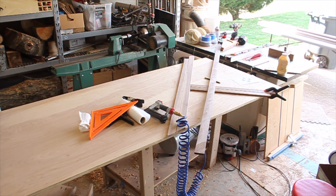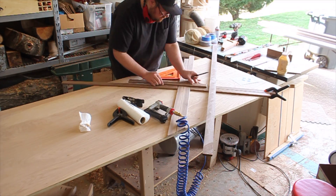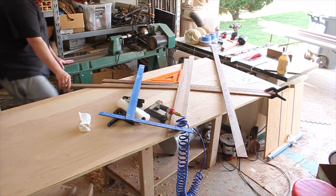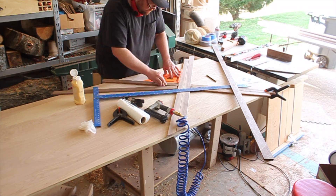Now the trickiest part of this build — I thought I was going to say resin, but it's not, that part's coming — the trickiest part is getting the first diagonal set up. Once you get them down, everything goes pretty quickly.